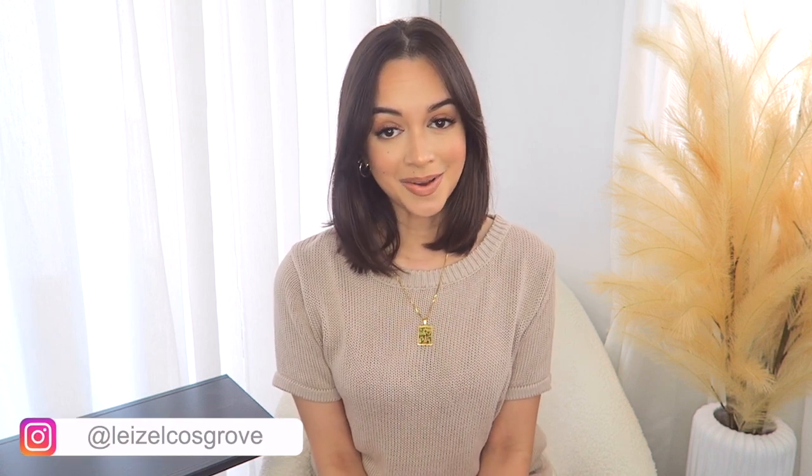What is up you guys, welcome back to my channel. If you're new here, welcome! My name is Lizelle. For today's video I'm going to be doing something completely different that I've never done on my channel before.